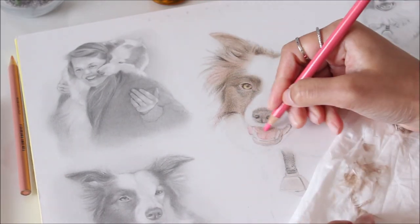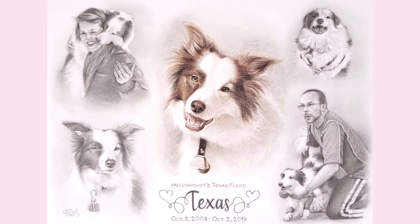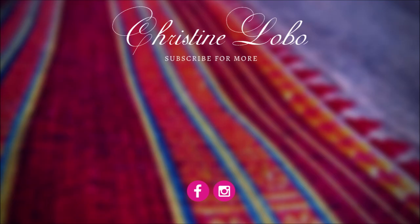I hope you found these tips and tricks on drawing portraits helpful. Until next time, have fun drawing! If you enjoyed this video, give it a thumbs up and subscribe to my channel for new videos every week.